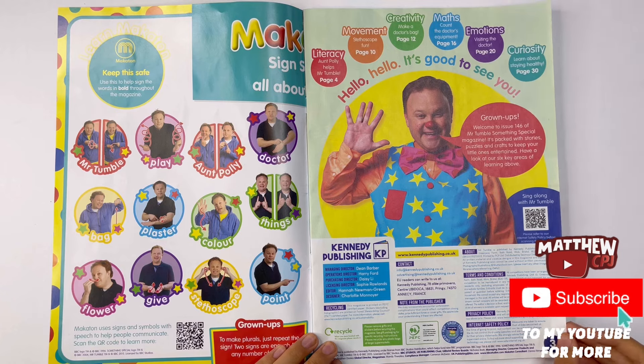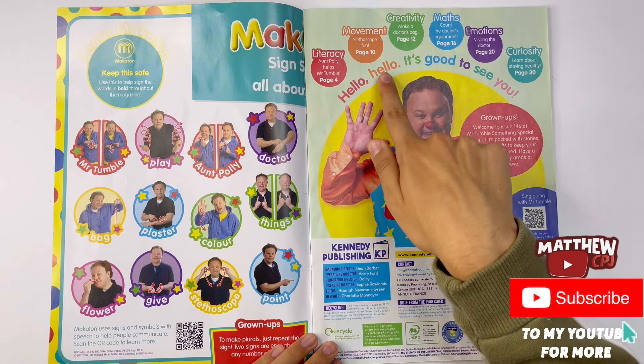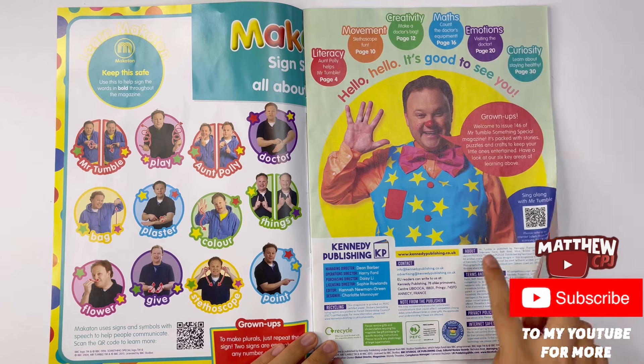Hello, hello, it's good to see you. Here we'll tell you what this magazine is about. Mr. Tumble there.